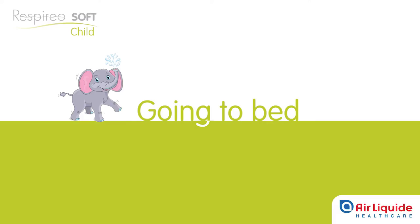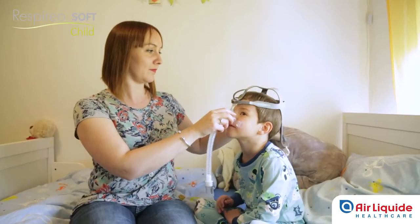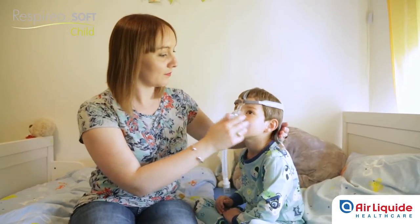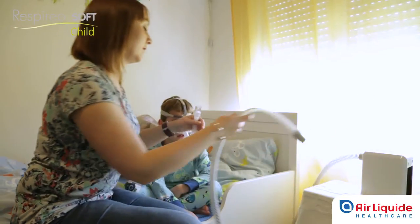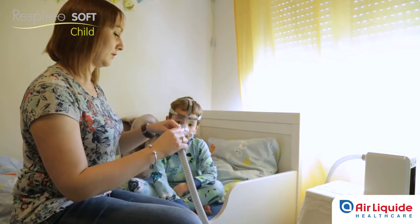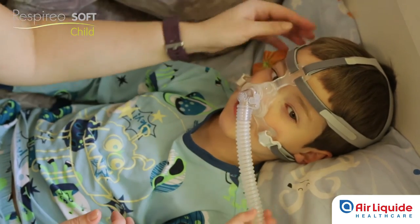When your child is ready for bed, fit the mask to the face by attaching the hooks. If the device is being used for the first time, a final adjustment under ventilation is recommended in a lying position. Connect the machine and gently adjust the headgear, tightening or loosening the straps if you notice any leakage around the cushion.